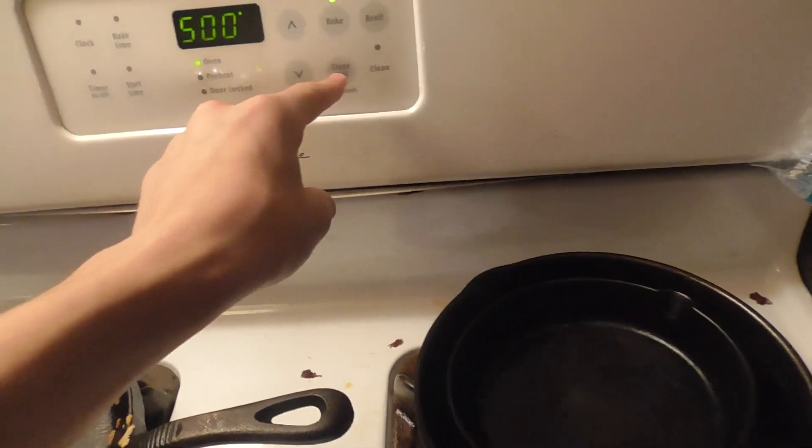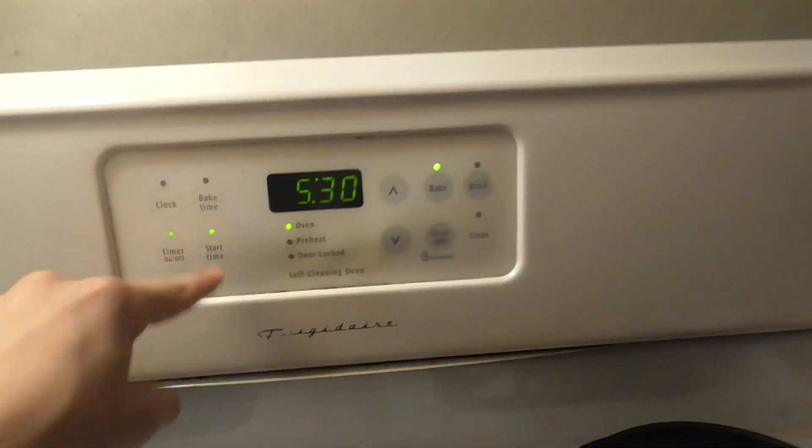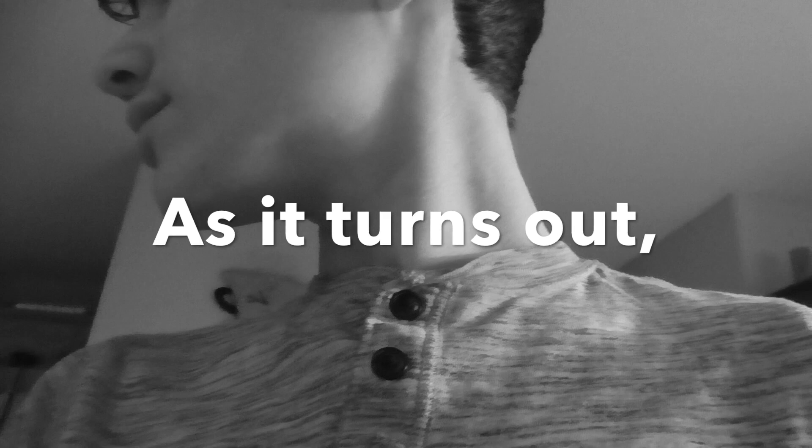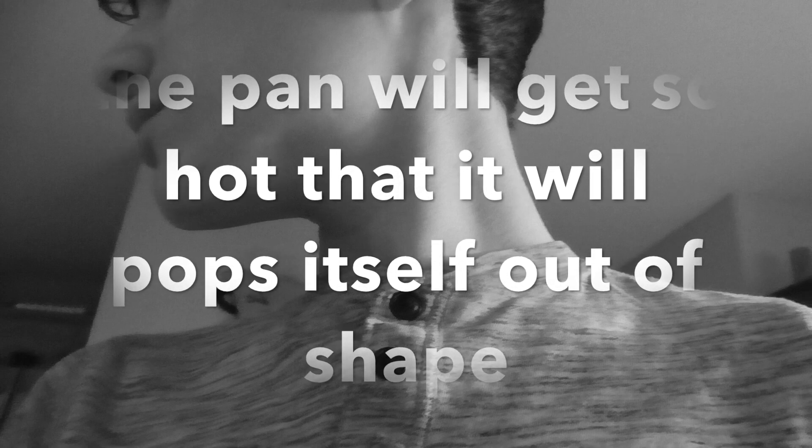And now we let it bake for five minutes. Now after five minutes, we've got to open the oven and carefully turn the salmon, and then do it for another five minutes to even it out.